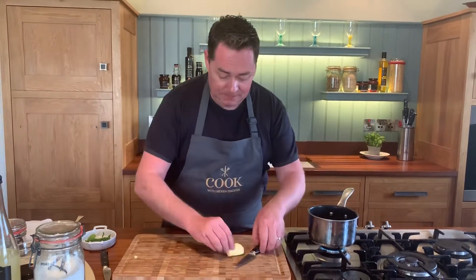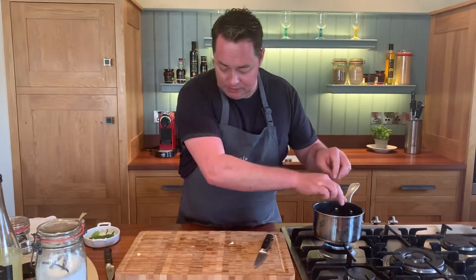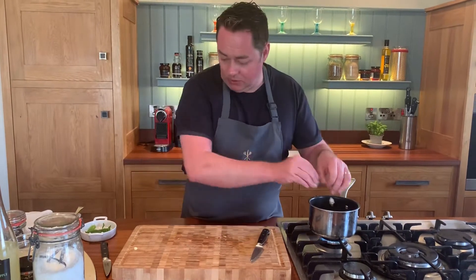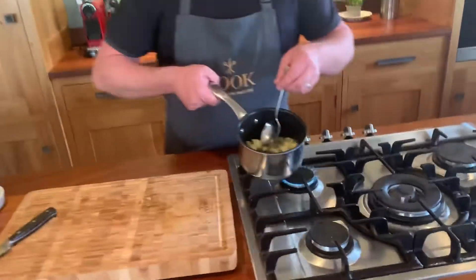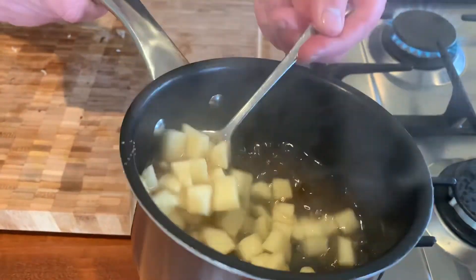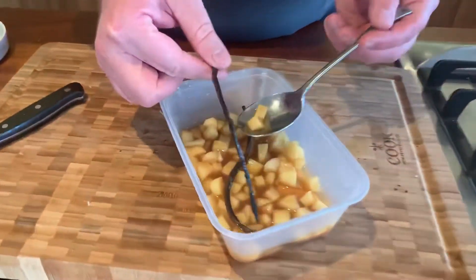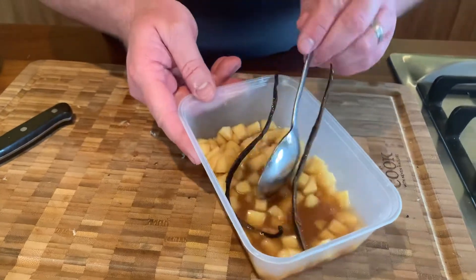You can do this with pear too — works really well. I'm going to switch this off and just let it go completely cold. Get a spoon and I'll show you: that syrup will infuse into the apple and if you leave it overnight, even better. I did this last night and put the vanilla skin in too — you can see the way it takes on that lovely color and flavor.